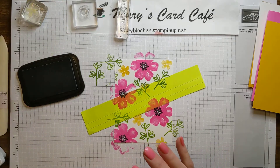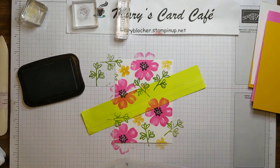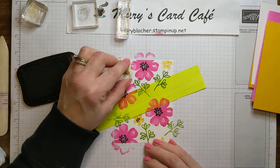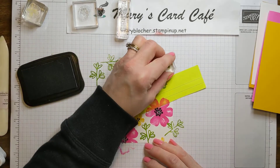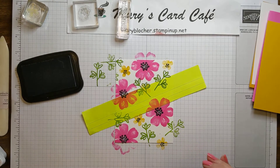Now let me look here. I do have the little tiny ones — let me pull that. Because that's going to go on my little flowers. So cute. Look at how that black just pops. Isn't that nice? I love it.